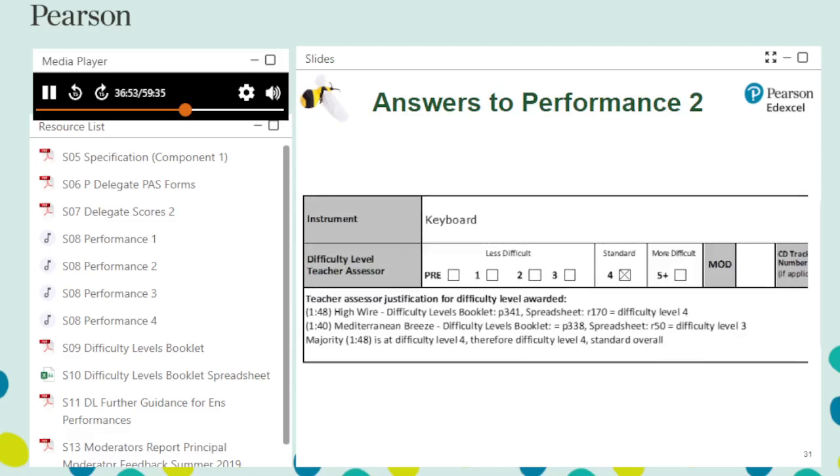High Wire and Mediterranean Breeze are listed at difficulty level 4 and level 3 respectively in the difficulty levels booklet and spreadsheet. The specification states on page 25 that if a student has chosen to perform more than one piece, the teacher must apply a difficulty level to the whole performance based on an average, taking into consideration the relative length of pieces where these lengths are unbalanced. In this performance, the pieces are at different difficulty levels, so an average is applied based on relative length. As High Wire is the longer of the two, difficulty level 4 is awarded.